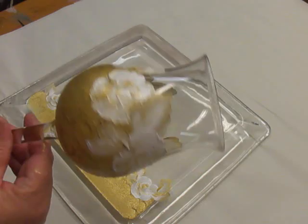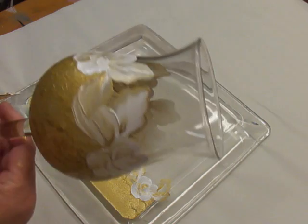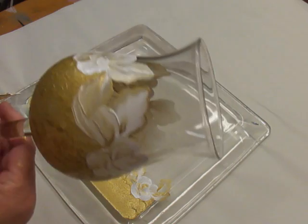And there you go. If I were doing it for myself, I would be taking more time with it and doing it a little bit neater. But this is just a quick idea of something possible that you can do. And you can see it on here with the plate.